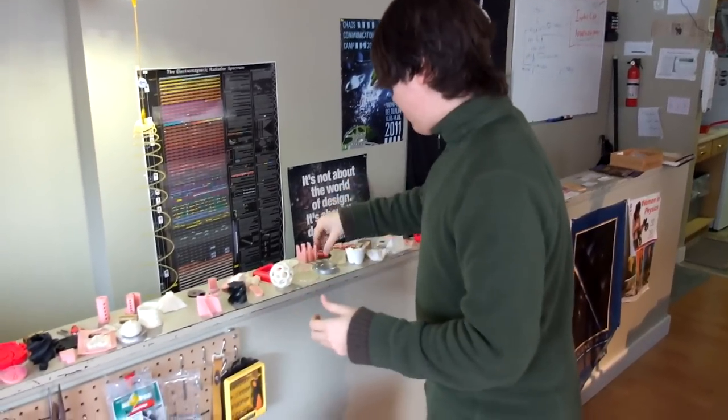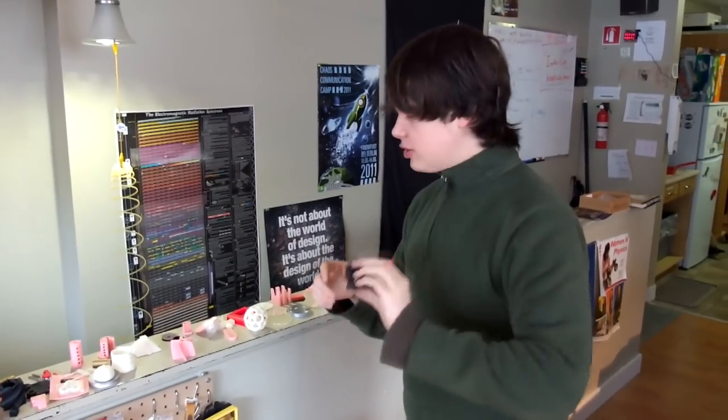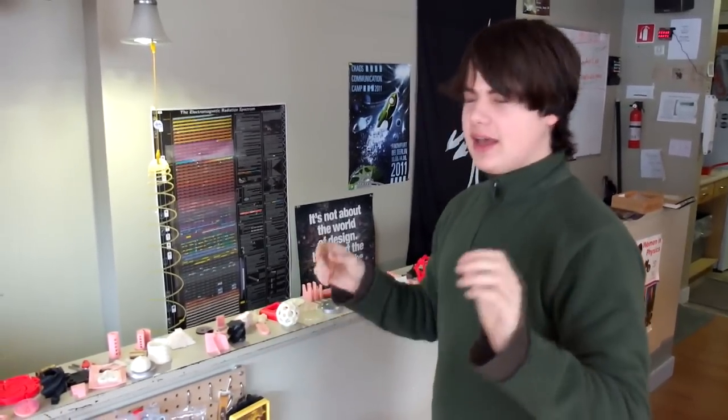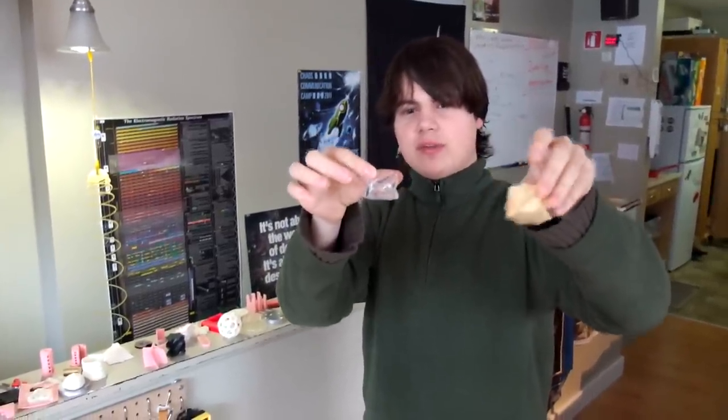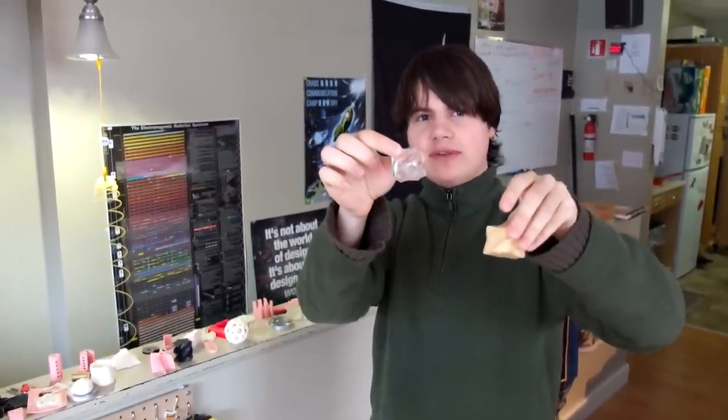We have other math visualizations, like this minimal surface in Minkowski space. I actually don't know much math about Minkowski space — I was just asked to print that for somebody. But I went and made some molds based off it. This is dental plaster, and this is polyester casting resin.